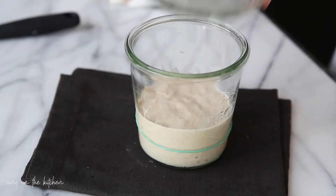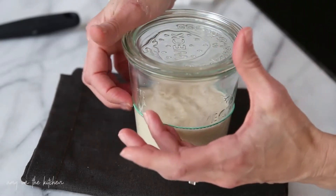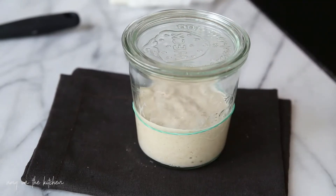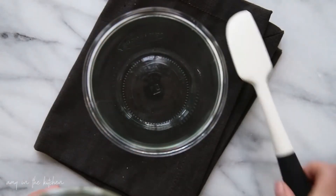Put the top back on. I'm going to slide this rubber band up just so I know where it started. We're going to let this sit on the counter again. It's the morning of day four and you can see there's plenty of bubbles on top of the starter, so we're going to go ahead and do our discard and feed.